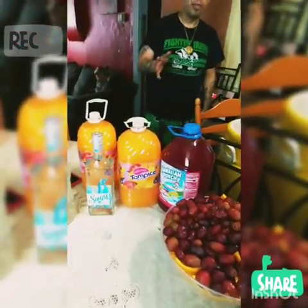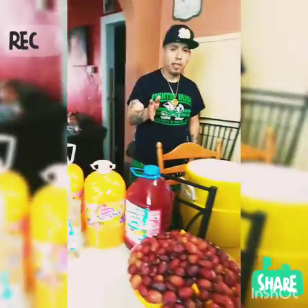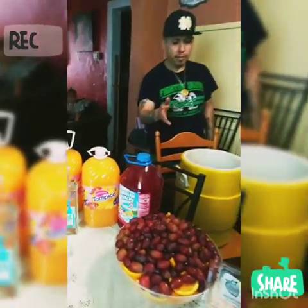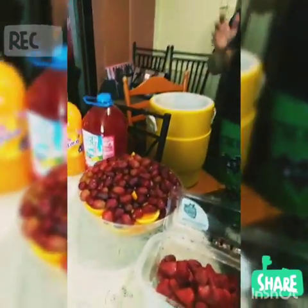Today we are making jungle juice. It's the first vlog we ever made so we are going to try to do our best at it. You can make anything, put anything in your jungle juice.